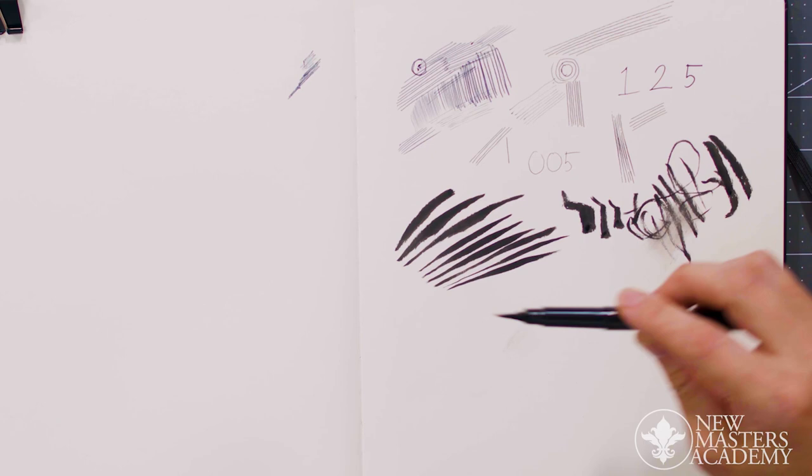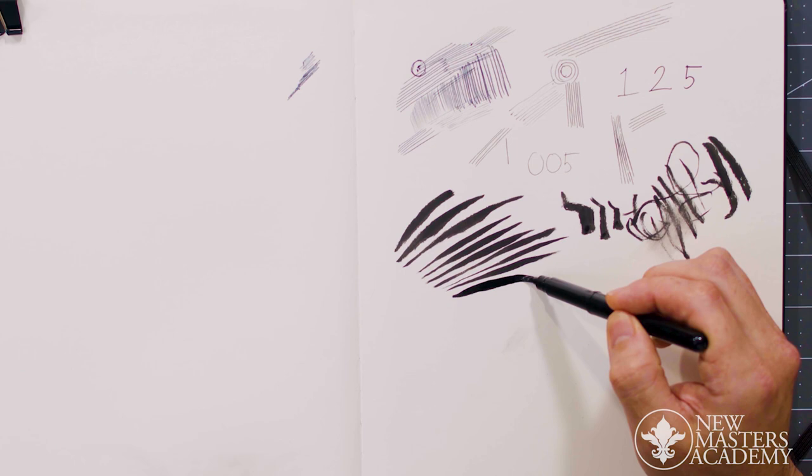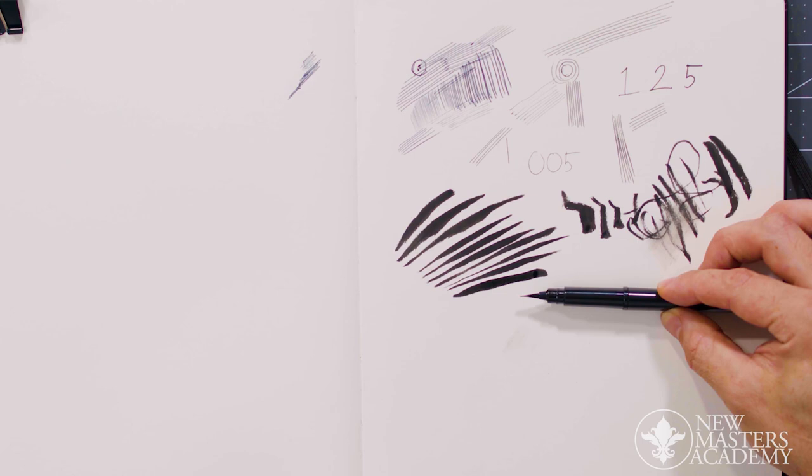Something to notice about the nib — about the tip — especially with a brush pen, since it is synthetic, you'll see that when you lay something down, the tip won't bounce back to a natural state. So you can turn it on its other side and see that it's sharp that way, but it's been flattened out by the way you just used it.